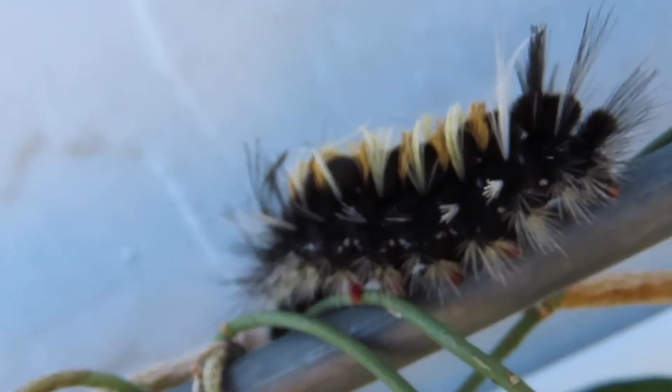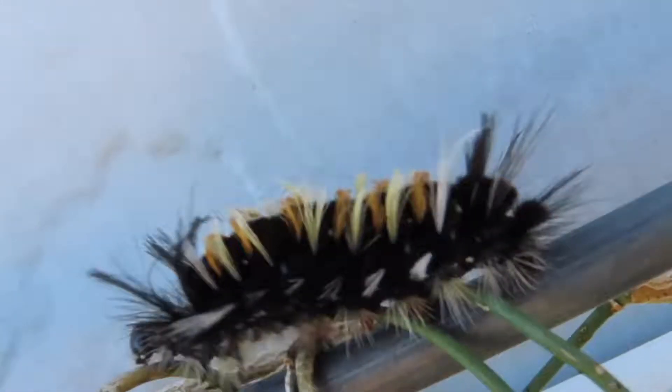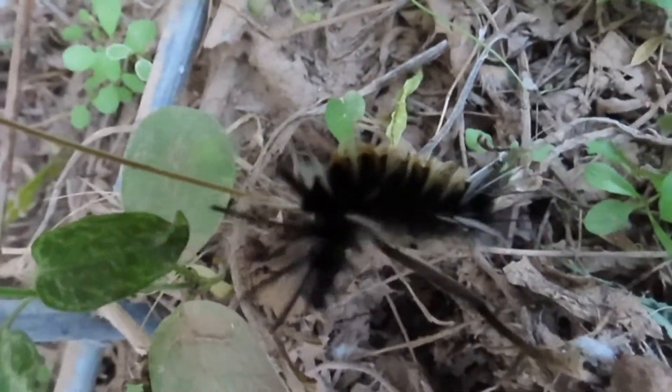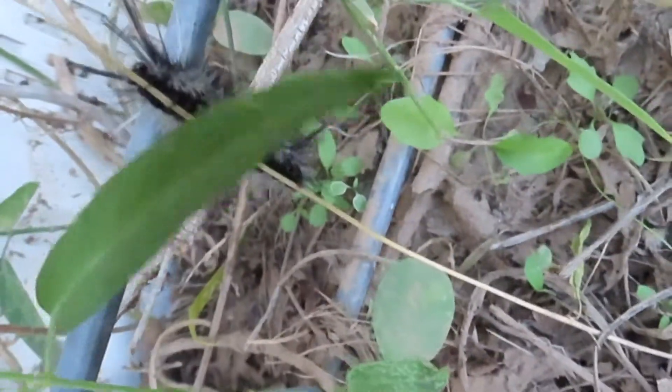Instar usually refers to bolting — they go through five bolts and their mouths change sizes. In the last instars, you see them like they are here. I saw some that were just an inch long and some that were big and three inches long, so those are the last instars.